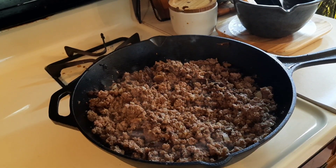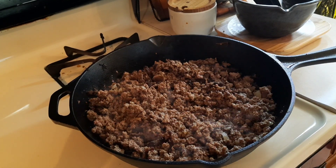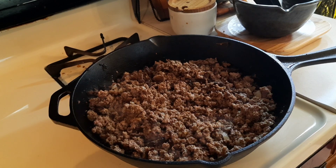This honestly could not be more simple. If you do my home canned sloppy joe mix, which has the meat in it, then this would be so super simple to make. But I do not have any of that right now, but we will be stocking our shelves here soon.